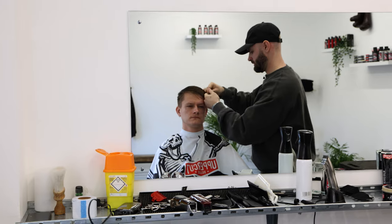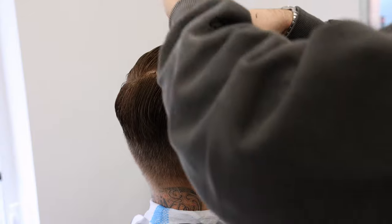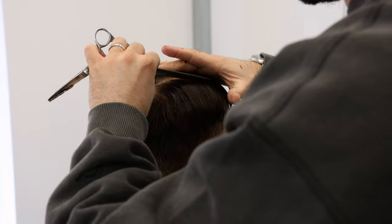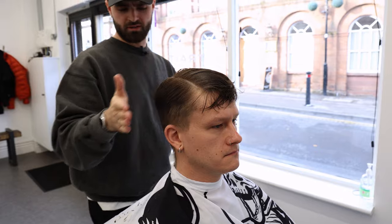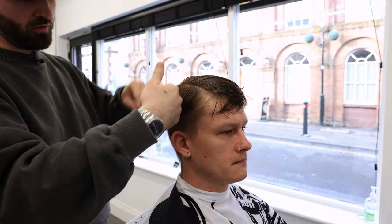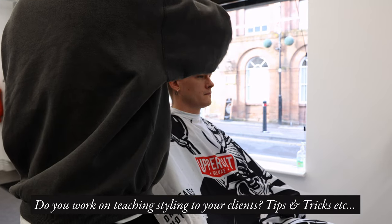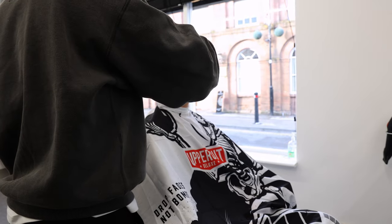I'm just going to over-direct the fringe, just take the ends off, take the contour of the head. I'm going to comb the hair in the direction that I want it to sit and then cut it in the direction I want it to be styled. Do you like to teach the customer tips and tricks? Yeah, I try and break it down as simply as I can.